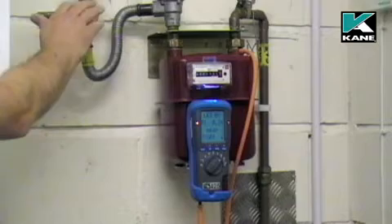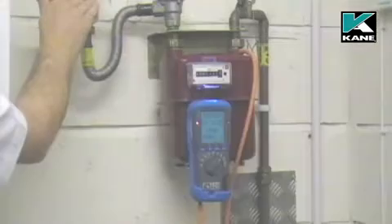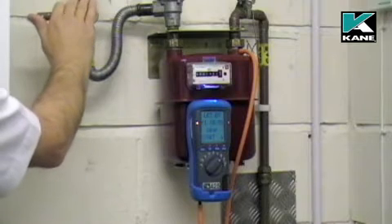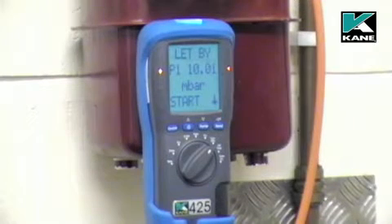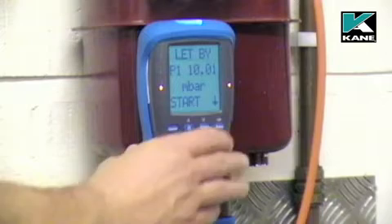I've connected the hose from P1 on the analyzer to the test point on the pressure meter. I'll now increase the pressure to 10 millibars. When the let-by pressure has been set to 10 millibars, press the send button to start the test.